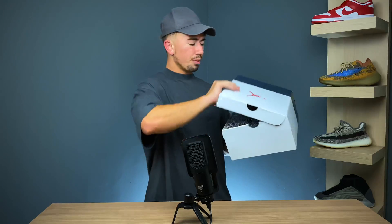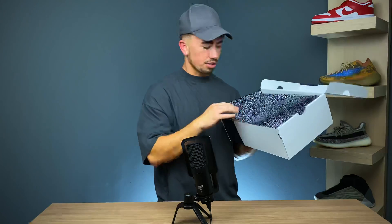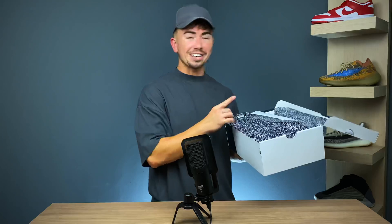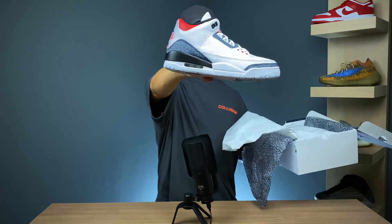So let's pop open the pair of sneakers. Again, you are met with some more of that paper on the inside with that same print, which is pretty much the main driving factor of this pair of sneakers — the Jordan 3 FireRed Denim.